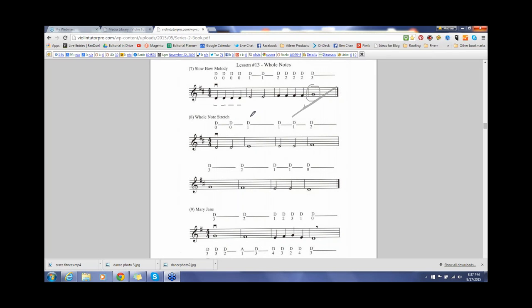A whole note is counted one, two, three, four — so they're quite long. What most students do when they start playing whole notes is they tend to rush them, because it's a little uncomfortable to hold a note for four beats, especially if you don't have a good bow hold. So make sure when you're playing long notes and getting that slow violin sound, that you're holding the bow properly — keeping the grip relaxed, fingers curved, thumb curved, as that really helps to sustain the bow.